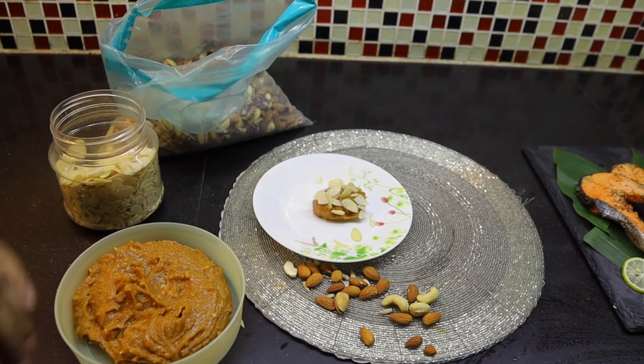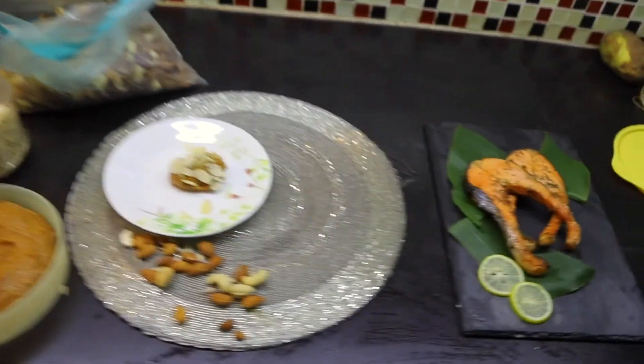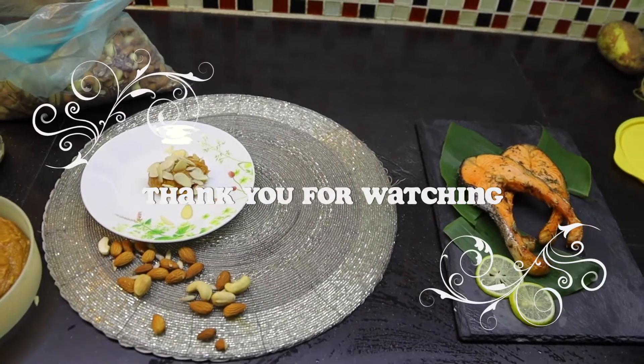Thank you. Please do subscribe. And here is the 2nd of December — my keto salmon fish and peanut butter fudge.